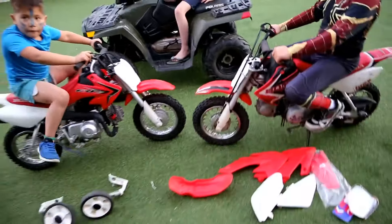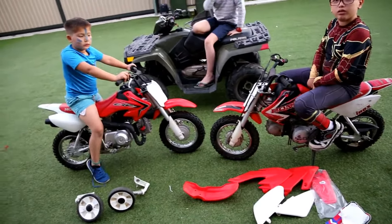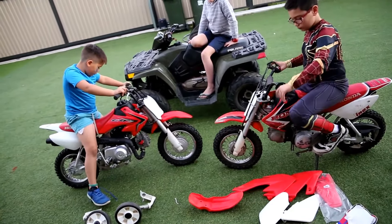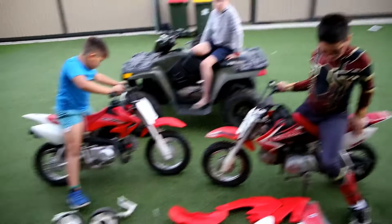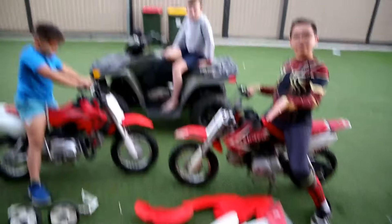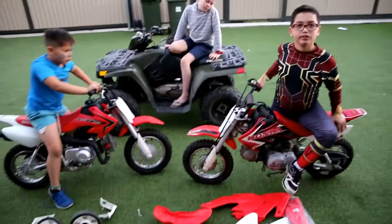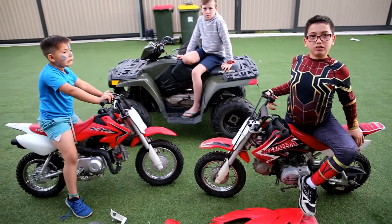These bikes are ready to ride and in very good condition. An oil change probably wouldn't hurt, but I don't think it's that necessary. They're all good. I'll let you just go for a quick ride. You can also get these plastics and training wheels. Alright, so that's it for these guys. We're going to do a little ride around and say goodbye.